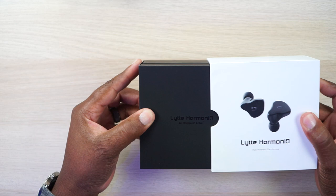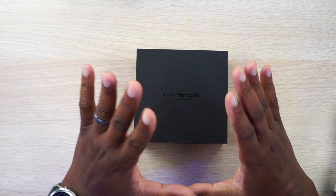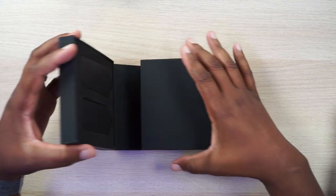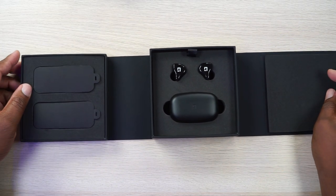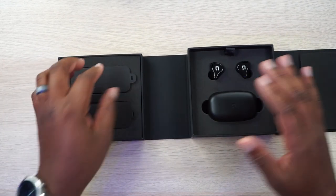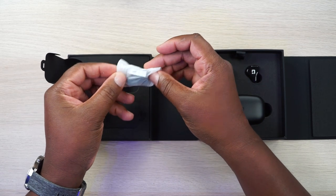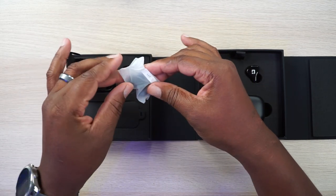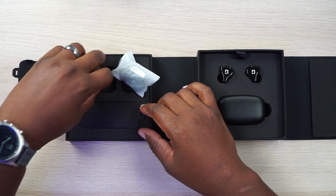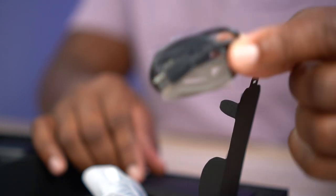Okay so as I said before, we've already checked these out on the channel but that was a pre-released version. They have made some improvements and this is my first look at it. Once again we do have a premium unboxing here — I really love what they've done. I'm glad they didn't change anything about the unboxing experience. Over here we should see some ear tips — yeah, so this is set one, these are the big hole ear tips. And you got your USB-C charging cable right there.